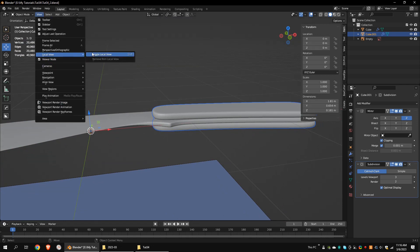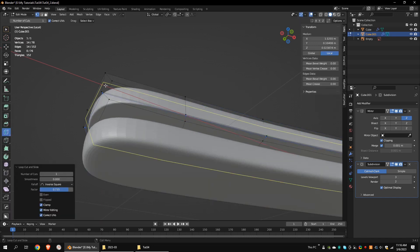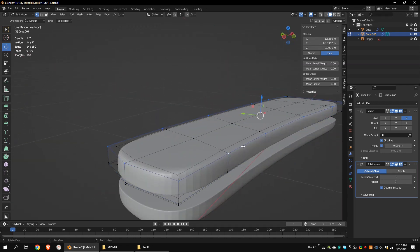Select the handle and go to the local view. Add some loop cuts like this. Alt-Left-Click to select this edge loop and move it down.